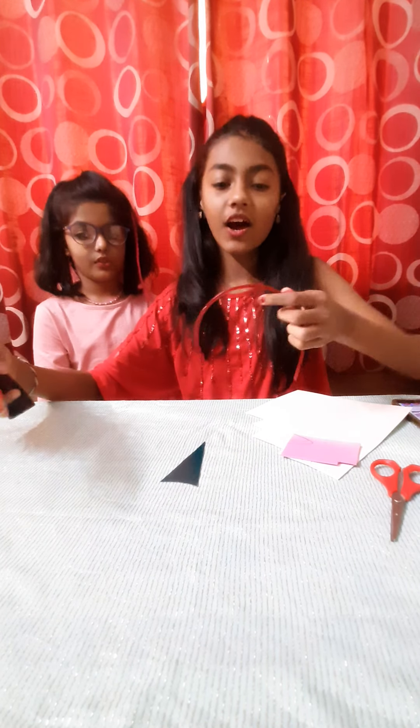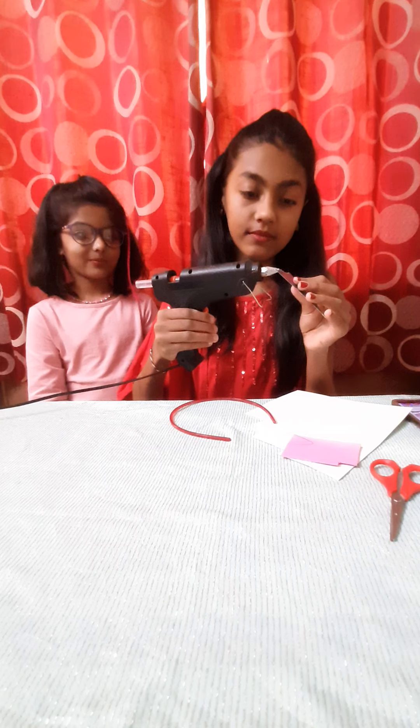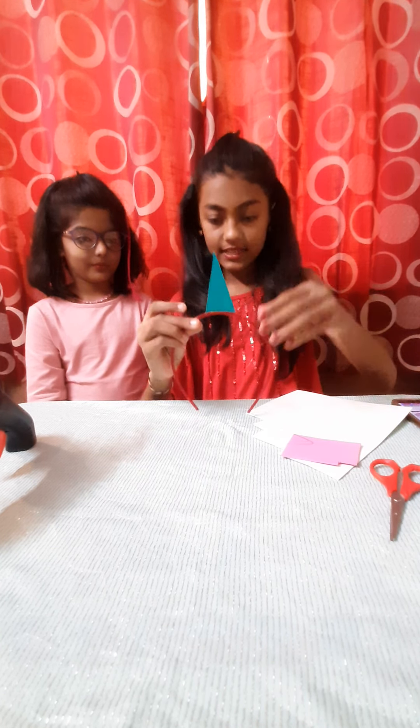First we will take our boring simple hairband and we will take our hot glue. Now we will put our hot glue on our horn. Be careful while using the hot glue gun, and stick it in the exact middle.